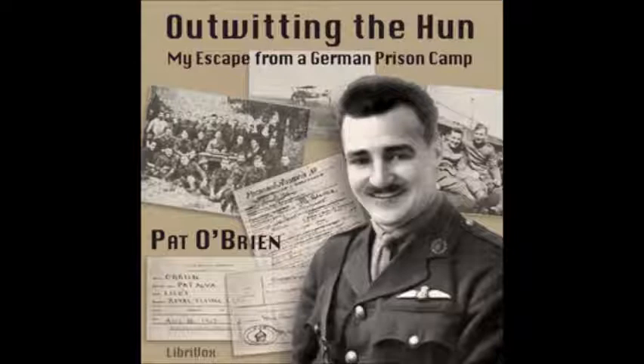I shall not easily forget the seventeenth of August, nineteen seventeen. I killed two Huns in a double-seated machine in the morning, another in the evening, and then I was captured myself. I may have spent more eventful days in my life, but I can't recall any just now. That morning, in crossing the line on early morning patrol,